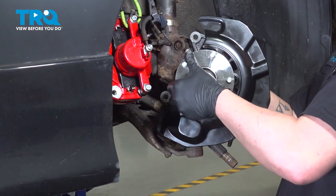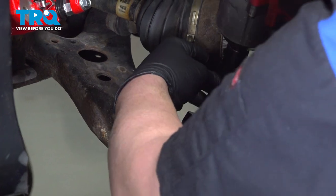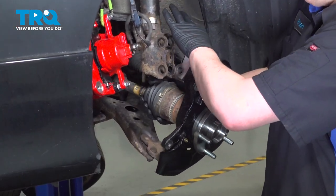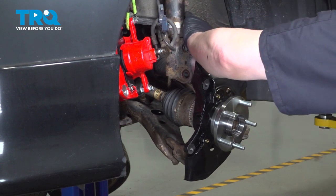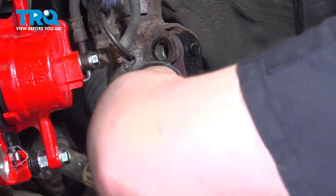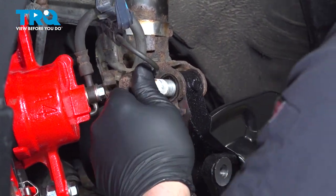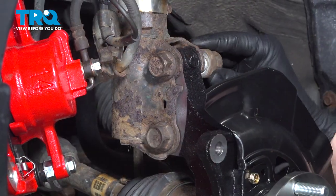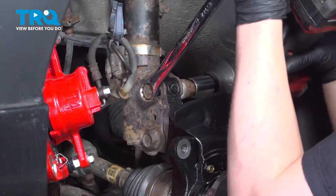We're going to install the new knuckle. We're going to put it on the ball joint first. Snug down the ball joint nut. Install the axle into the knuckle and pull it through. Install the bolts through the knuckle and the strut. Get the nuts started on both of those bolts and snug down the nuts.